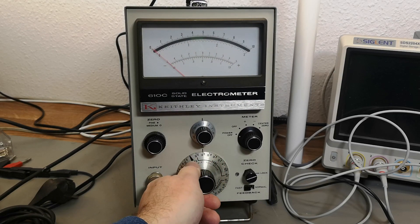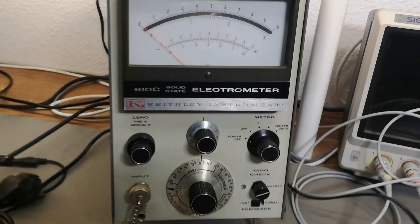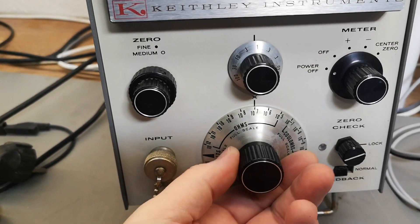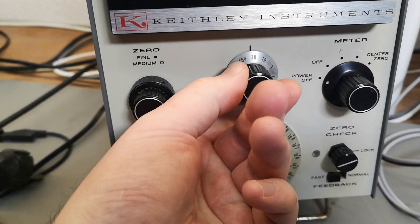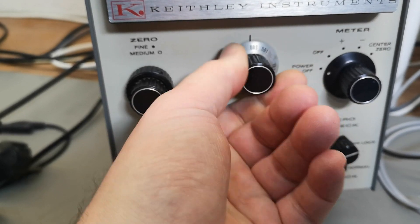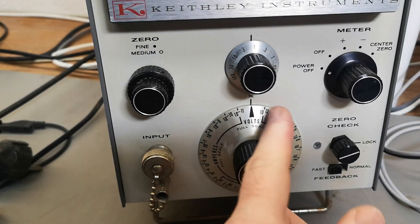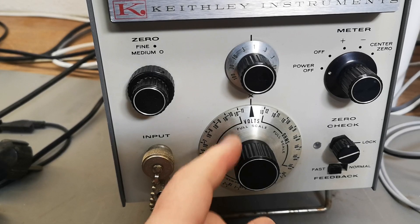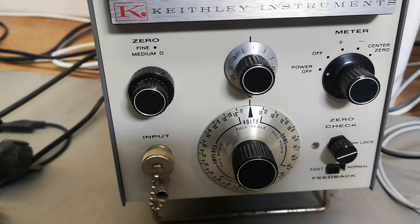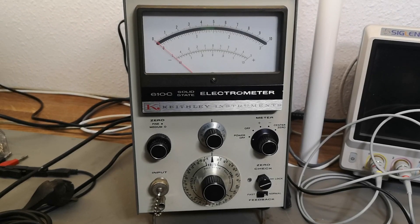You go through all those ranges and then you can use the multiplier on top. Imagine all the ranges and then multiply by one, three, ten, thirty, or a hundred, or divide by a factor of a thousand. Then you go into volts - only the multiplier setting there. That's what I want to try first. The unit is full of field effect transistors and low leakage components.